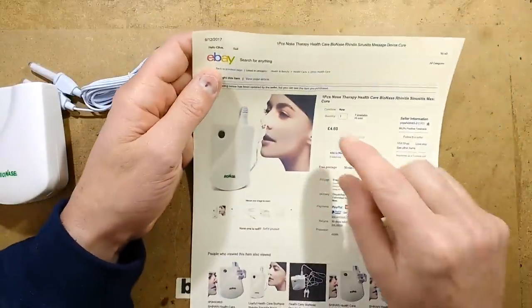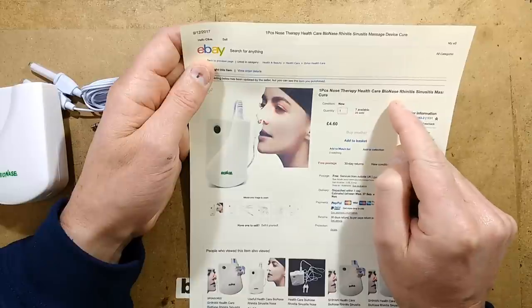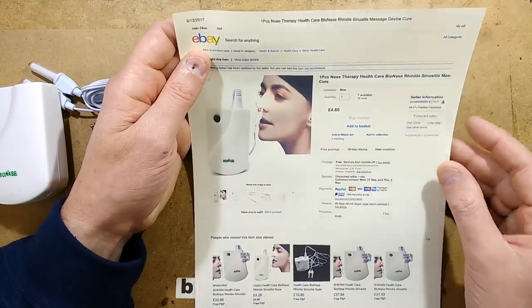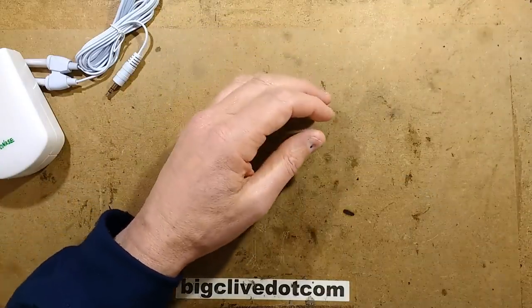I'll read its description: 'One piece nose therapy, health care, bionis, rhinitis, sinusitis' — it covers just most things. It also says 'massage device cure.' It doesn't really massage, not unless you ram it in and out of your nose.